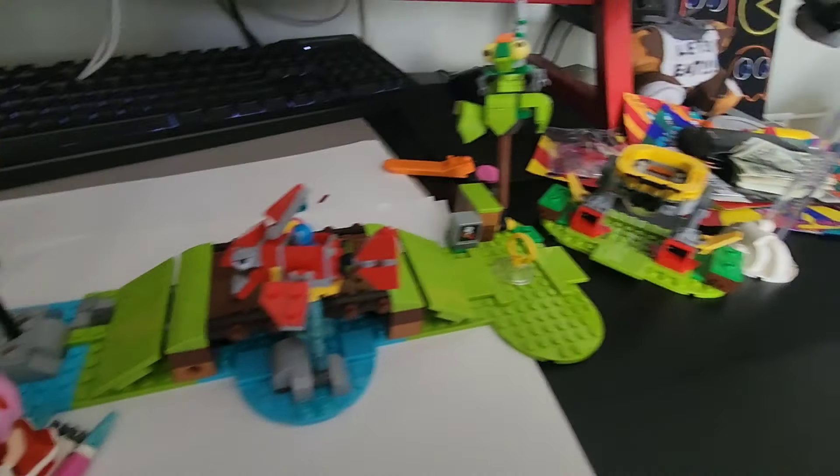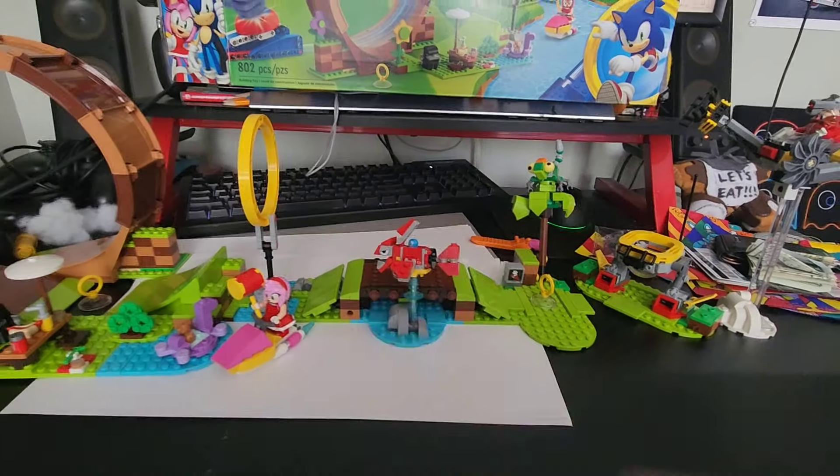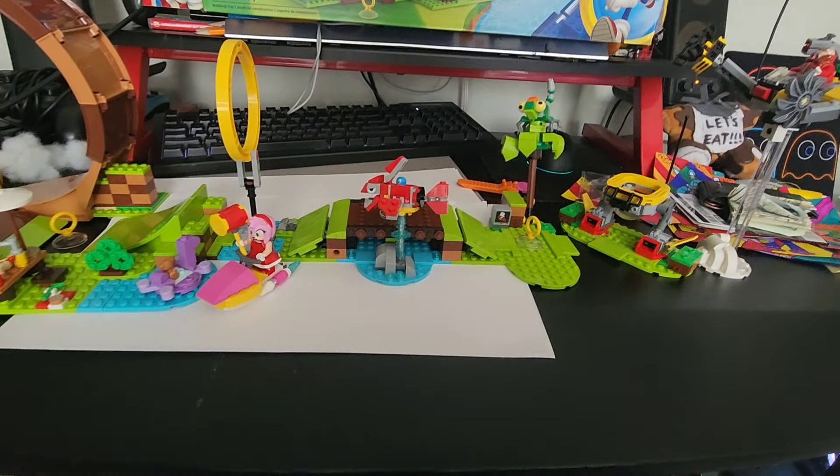And here it is — the entire LEGO Sonic set. We're going to have to move it to my kitchen table to test out the play features, so let's go do that.